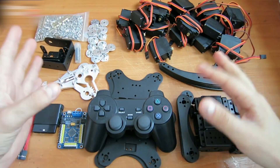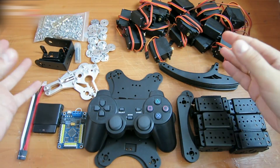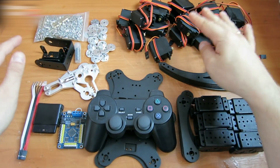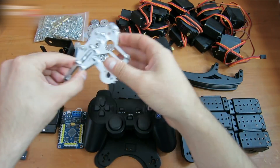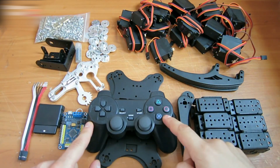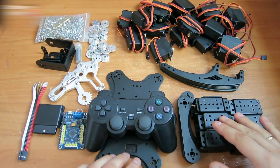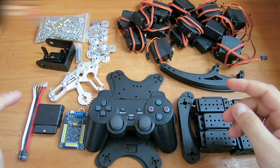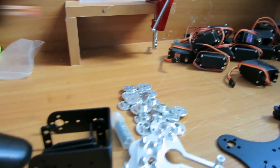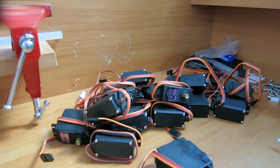Hi! In this video, I'll show you how to make a radio control robot spider using these parts. We need 20 servos, some screws, and a claw like this. We will use a Sony PlayStation 2 joystick as a remote. We will also need structure elements, a servo control board, and a receiver for the joystick. All the links for all the equipment used are in the video description section.